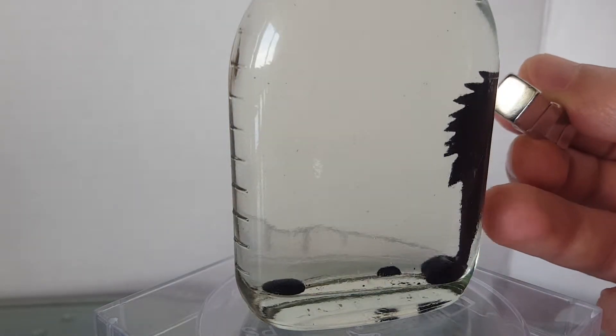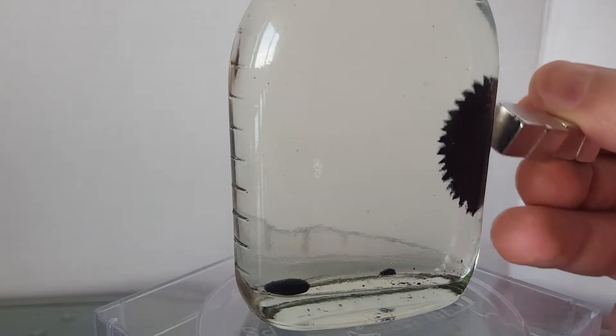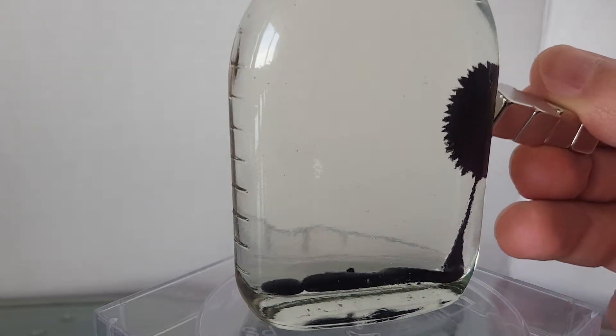In this video, we are going to make an amazing magnetic ferrofluid display. I'm going to cover all steps in detail.